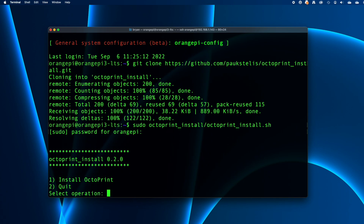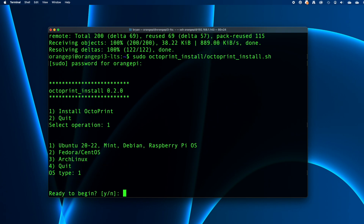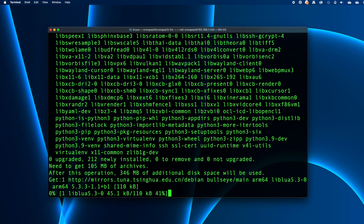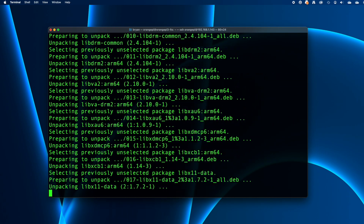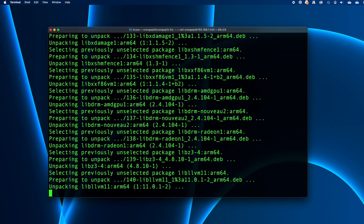Choose Install OctoPrint by pressing 1 and then pressing return. Next, the script needs to know what flavor of Linux we're running — in this case Debian, which is option 1, so press 1 and return. The script then asks if we're ready to begin — press Y. On these yes or no responses there's no need to press return. Now it'll start doing its thing, installing everything that needs to be installed for OctoPrint to work.